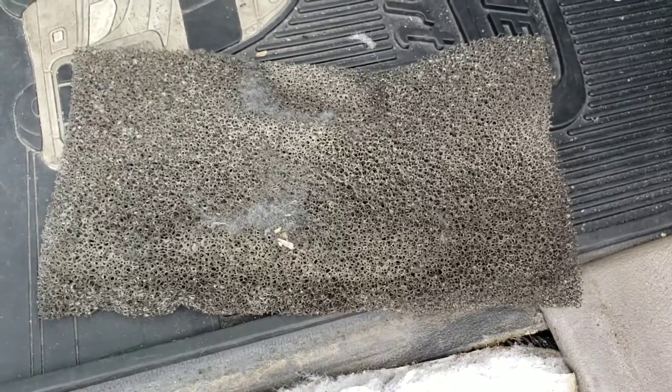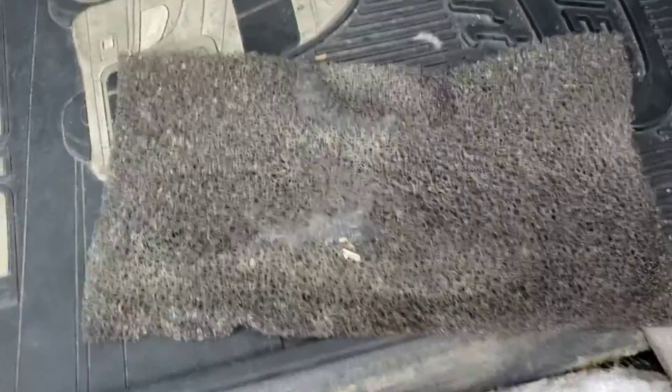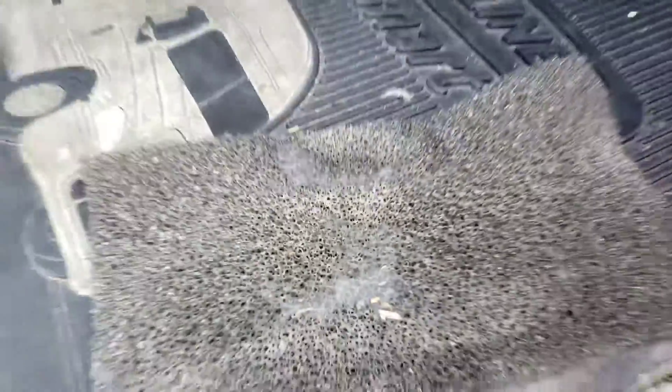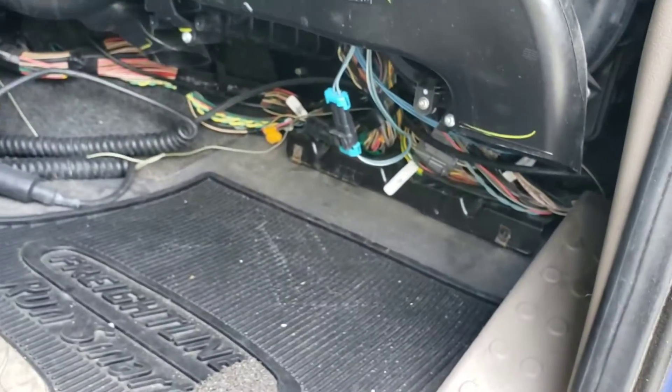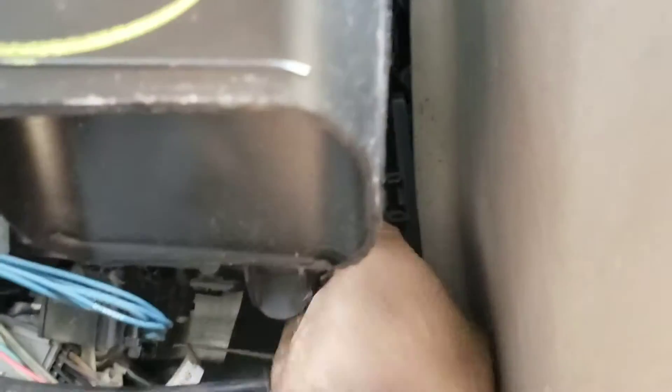It's not that bad compared to the slipper filter — that one was terrible. Let me focus that better. Okay, there we go. This one is okay. I'm going to clean it, actually wash it in the bathroom, and then put it back in.